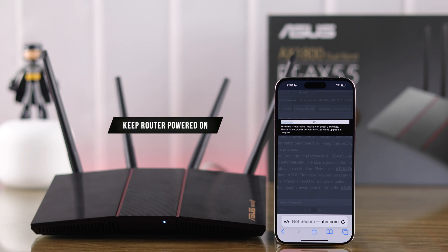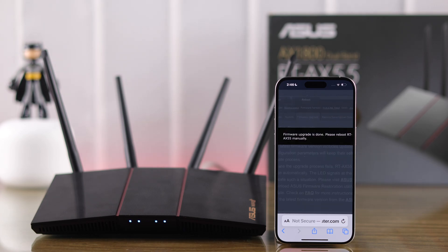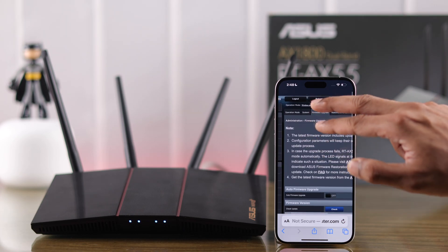Do not turn the router off or disconnect it from the internet during this process. You need to be patient until the update is complete. When the firmware upgrade is complete, you will need to reboot your ASUS X55 router manually.